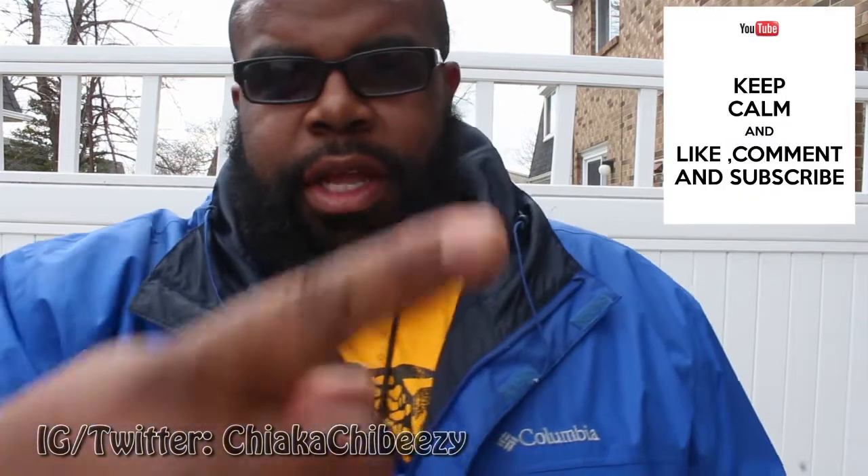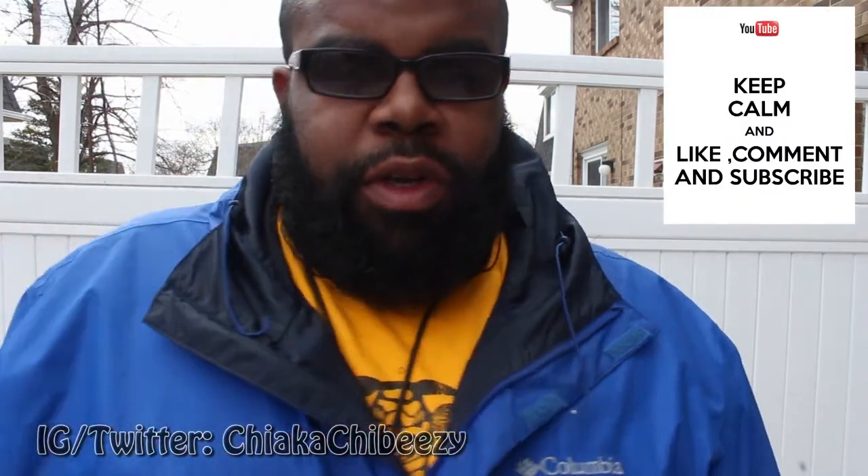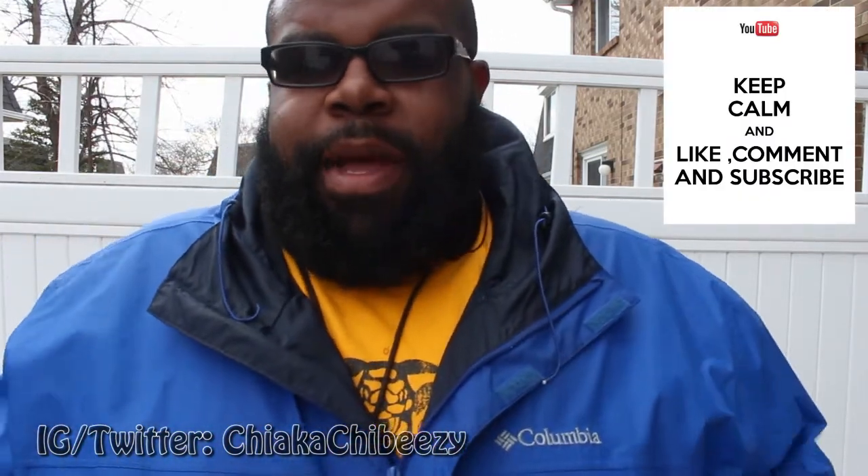What up everybody, it's your boy the Smile Sneaker Head in the house, coming with a very quick unboxing today. Before we get started, please hit that thumbs up, comment, subscribe — it truly goes a long way.